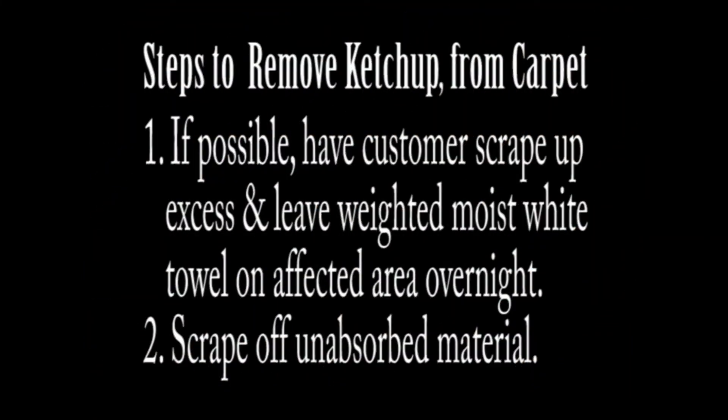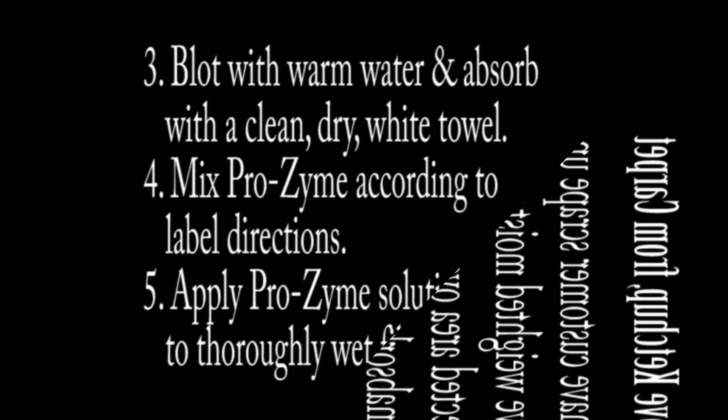We need to have the customer scrape up as much as they can before we arrive. They go with a dampened, weighted towel on the area overnight. When we get there,